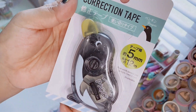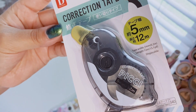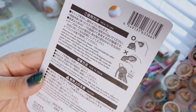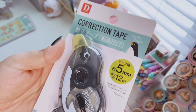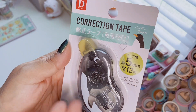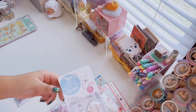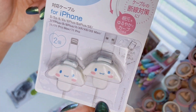Next is this correction tape shaped like a cute little penguin. It shows you the proper angle to use it. I'm actually running out of correction tape so I needed this — and if it's cute, why not? The little beak is the cap, which is adorable. I also found these cable protectors in Cinnamoroll design — I have the Little Twin Stars ones too. These protect your cables so they don't break — you just slip them on. They're rubber and plastic, functional and cute.